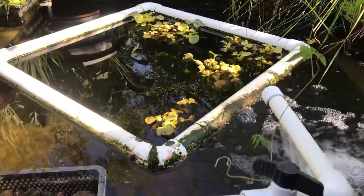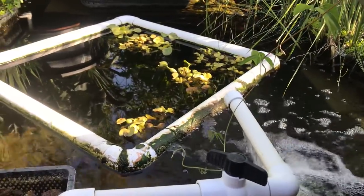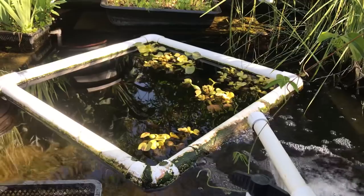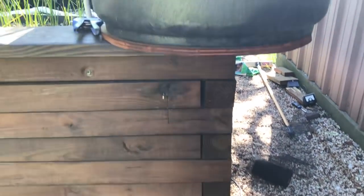This is the third and final system that's currently in operation on the property. We're probably going to bring up a fourth soon. But this is a very simple aquatic system. We refer to it as a timber frame pond, and you can see why. It's built from 4x4s with galvanized spikes holding a log cabin style overlap together.